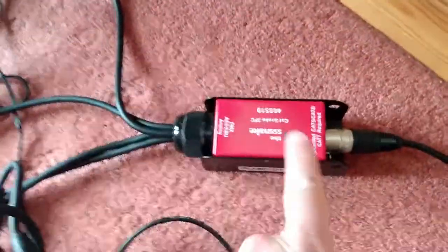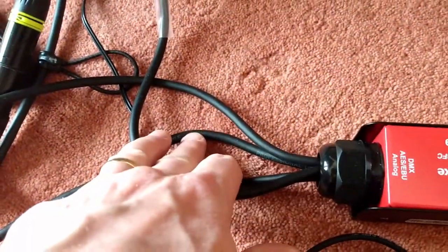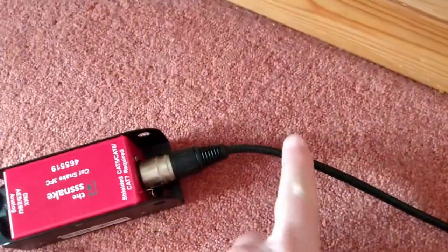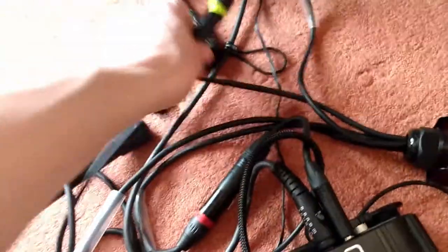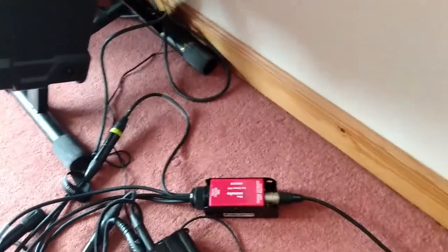Here's where the fun starts. This device has four XLR connections on one side and one connection on the other, and it's sending everything down Cat5 cable. One connection carries my guitar, another carries my microphone which plugs in here, and my third one is actually my IEM feed coming back the other way.